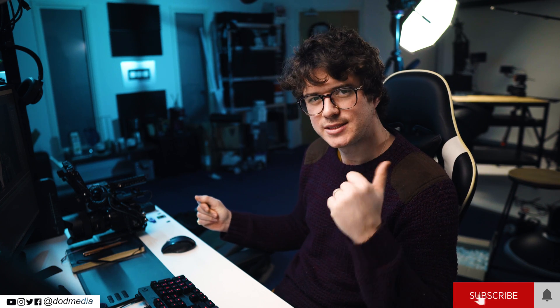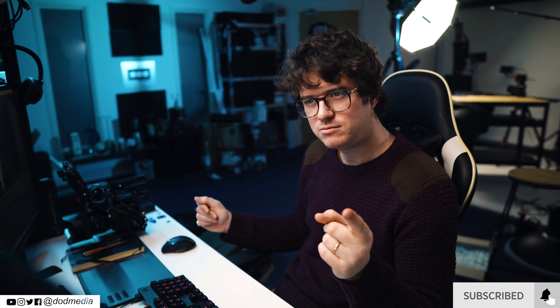I hope you enjoyed this video. If you watched it and think you might give Mocha Pro a go, there's a discount code in the description for 15% across all Boris FX plugins, which is pretty great. Thumbs up, subscribe, bell. Cheers.